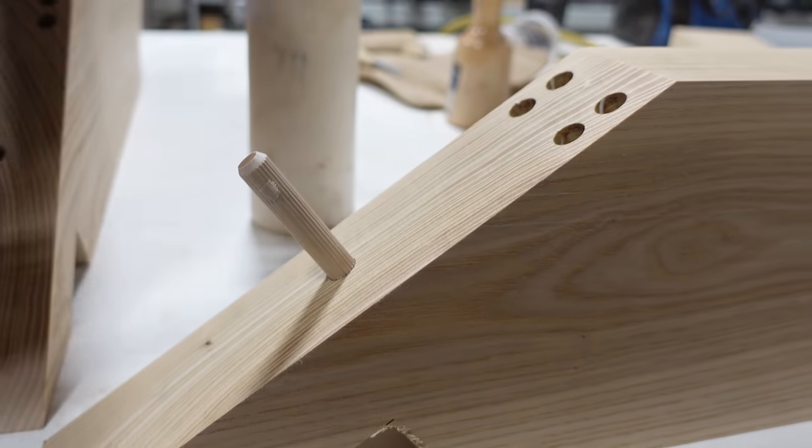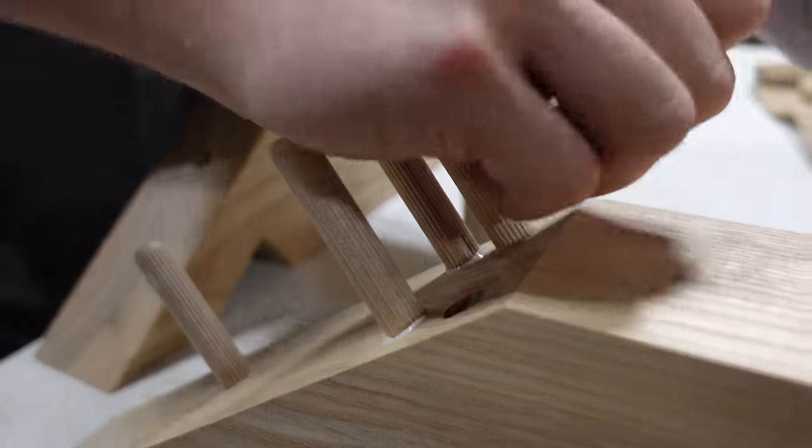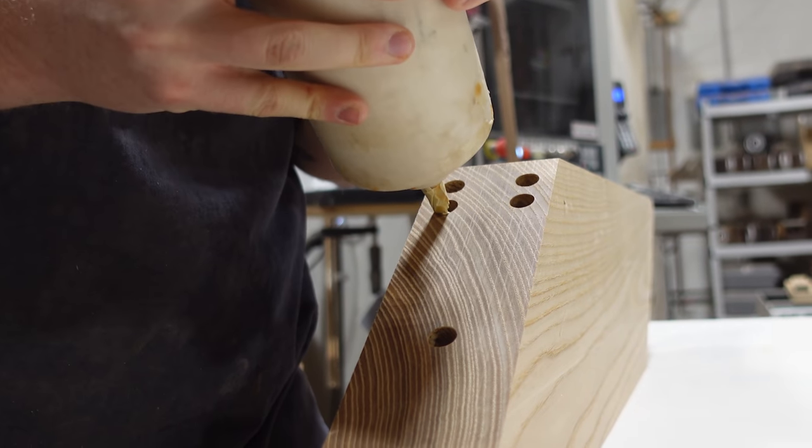Once we've got those components machined, we're ready to do the glue-up. As usual, we're using Titebond 3 for this. It may be overkill — you could probably get away with Titebond 2 — but we just like to use Titebond 3 for everything because we know we're never going to have to worry about it.